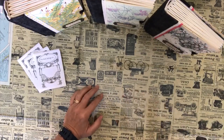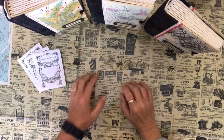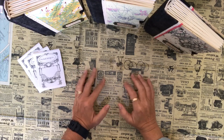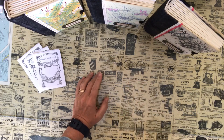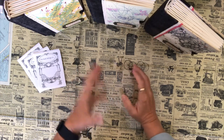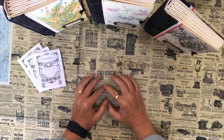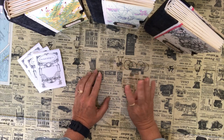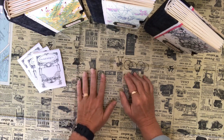Hi everyone and welcome to Darlene's Creative Studio. The weather here in Canada has finally gotten nice and sunny and warm. We spent the last couple of days outside walking and enjoying all the buds and flowers and spring. So I've just been working at night on a couple of journals and I wanted to share four of the journals that I've just recently finished.